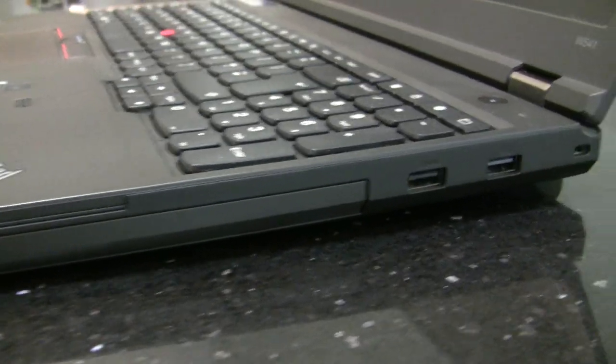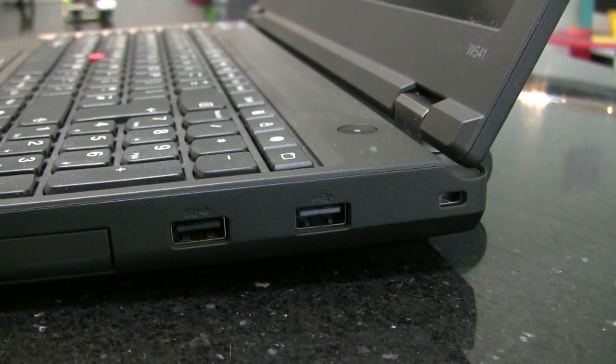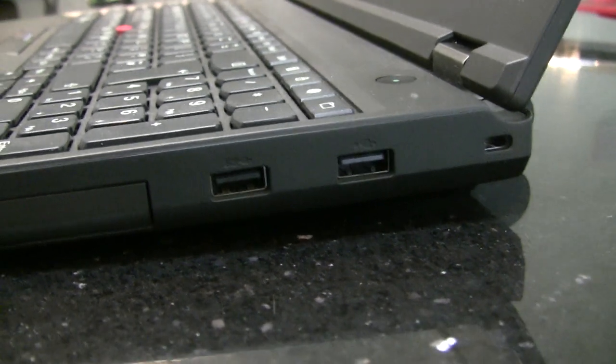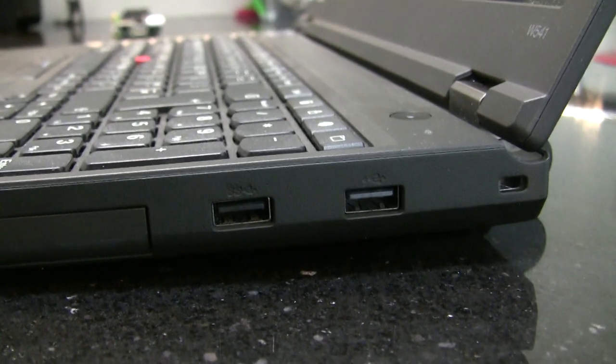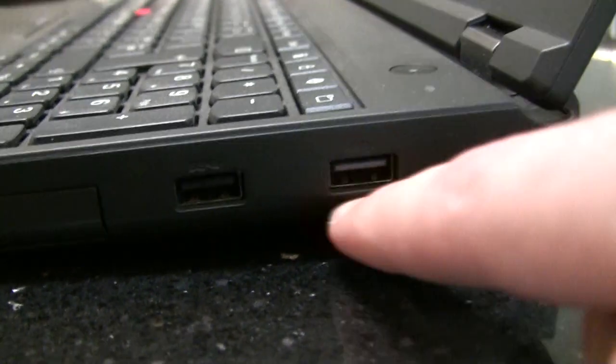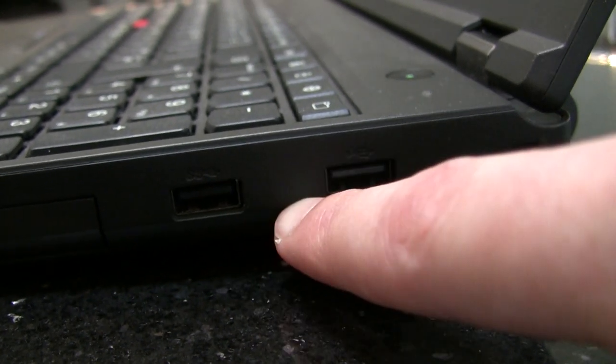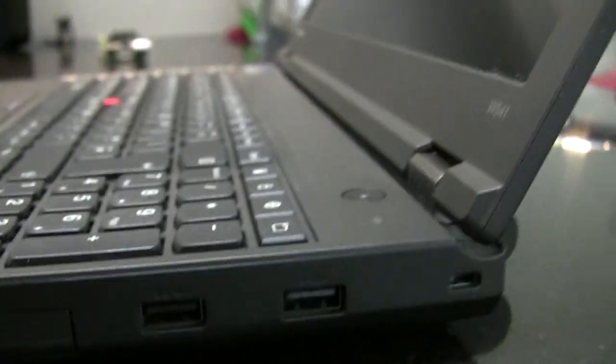Coming around to the side, there are a couple of USB ports. One is certainly USB 3. I'm not sure which is which — I wish they'd color these. I usually put a blue sticker on. One has 'SS' on it, so I guess that's SuperSpeed, and the other may be just USB 2.